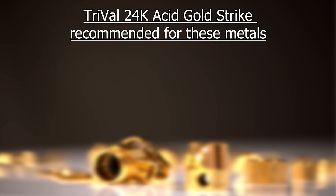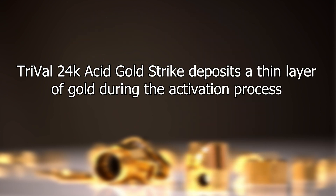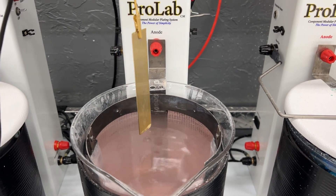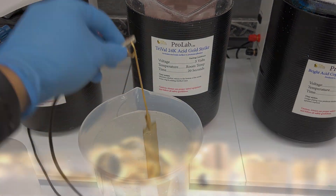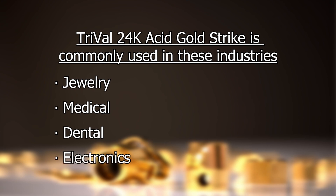We recommend using Trival 24k acid gold strike if you're plating onto stainless steel and you need a nickel-free product. Trival deposits a very thin layer of gold during the activation process and this is not a final plate. It is more expensive than Wood's nickel due to the gold content, but it is the only nickel-free option for plating onto stainless steel. Trival is most commonly used in the jewelry, medical, and dental industries where hypoallergenic nickel-free products are essential. It is also often used in the electronics industry where nickel contamination is a concern.